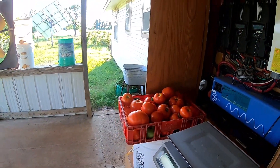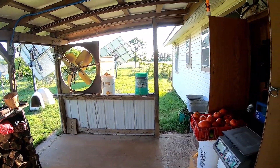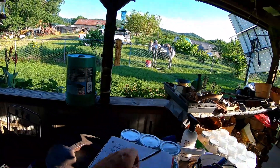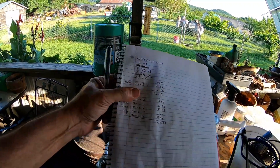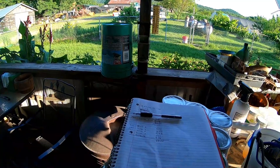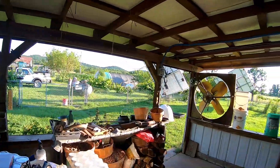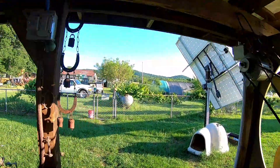That's kind of this week's batch of tomatoes. I didn't do a separate video for each weigh-in, but from last week's total to this week's total we're at 49.55 pounds from the greenhouse — nothing from the garden or the grow frame.